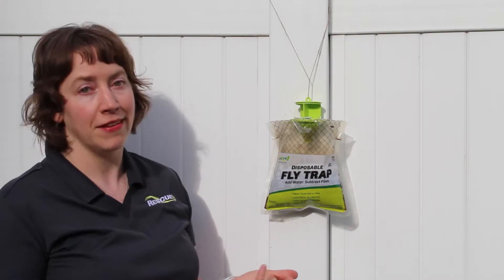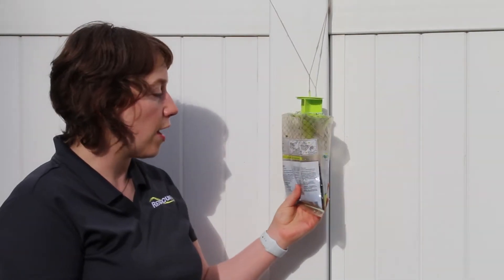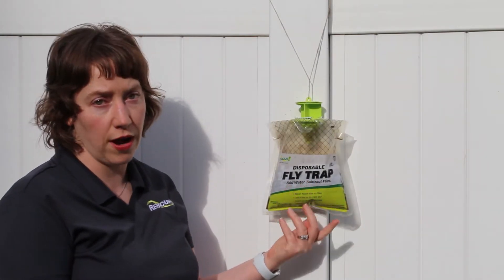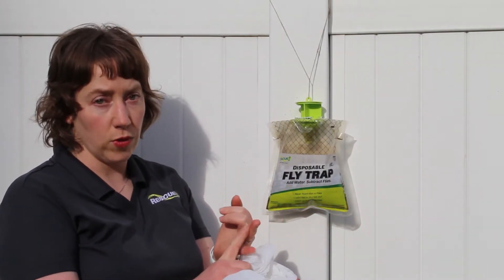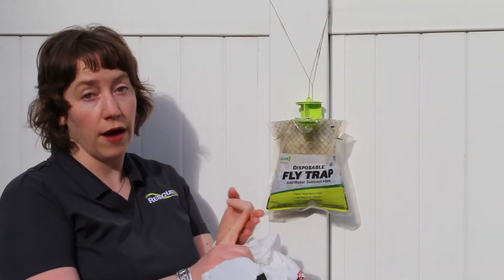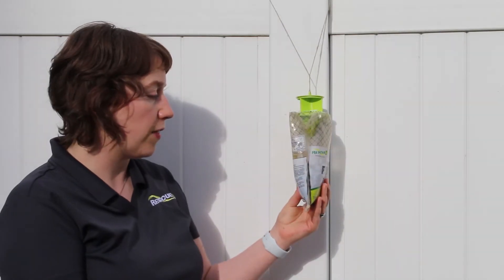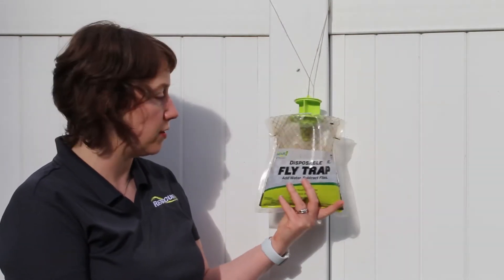I happen to have one in my yard right here, so I'm going to show you how I like to dispose of my fly trap. You can see the trap is pretty dried out. You want to dispose of the trap when it's dry, when it's full of flies and no more can get in, or after 30 days, whichever of those three things comes first. So for me, the fly trap has dried out and it's also been about 30 days, so it's time.